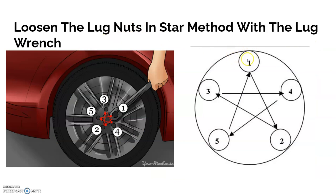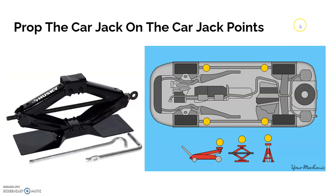Next, loosen the lug nuts but don't take them off completely, using the star method. The reason you use the star method is first, you don't forget which one you're doing — if you go in a circle you'll forget which one you loosened — and second, it makes the wheel come out much easier and cleaner.